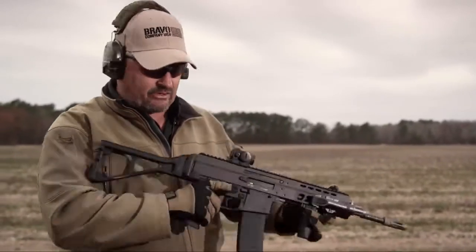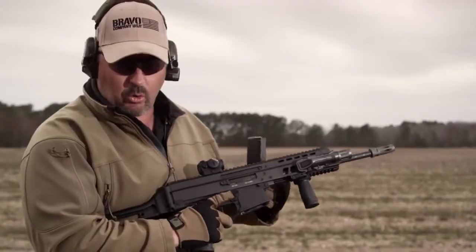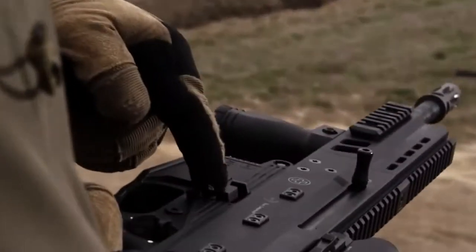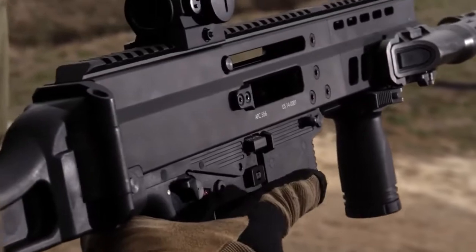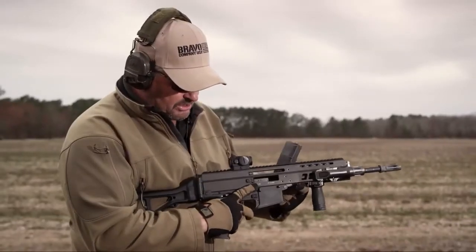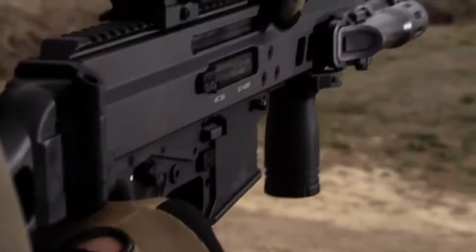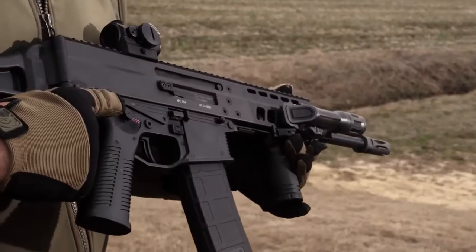I liked the layout of the gun. Mag release is here. The bolt release on this one is a little different — it's ambidextrous, on both sides. You can manually push it up to lock the bolt to the rear, and push it down to send the bolt forward. The charging handle is reversible to both sides, and the selector is the same as you see on the other APC family guns as well as the MP9.